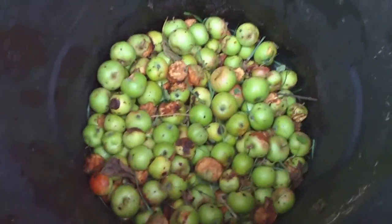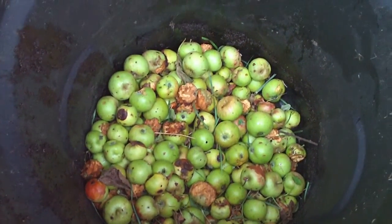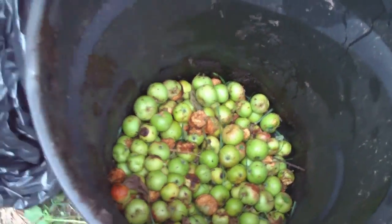This is actually going to be the very first time that I've tried to compost this much fruit, so I'm not sure exactly what's going to happen. Today is August 25, 2013 — just kidding.